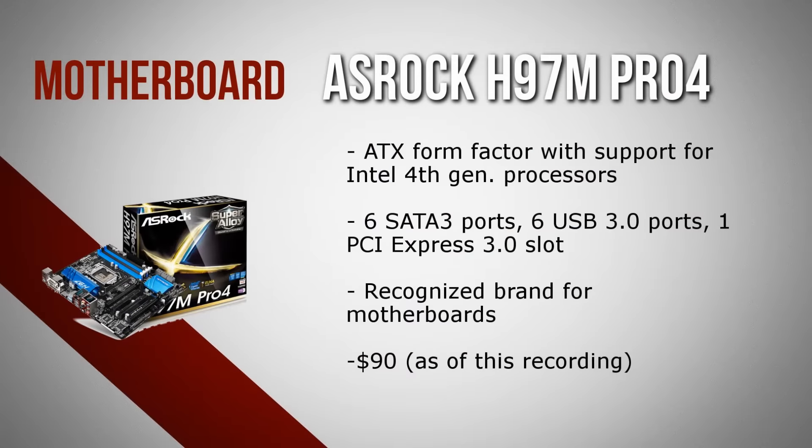For the motherboard we have the ASRock H97M Pro4, which comes in an ATX form factor and has support for the latest fourth generation Intel Core processors. It also has a total of six SATA 3 ports, six USB 3.0 ports, and one PCI Express 3.0 slot. ASRock is an extremely reliable brand for motherboards and it definitely packs a lot of features. You can buy this motherboard for less than $90, making it extremely affordable and a perfect option.